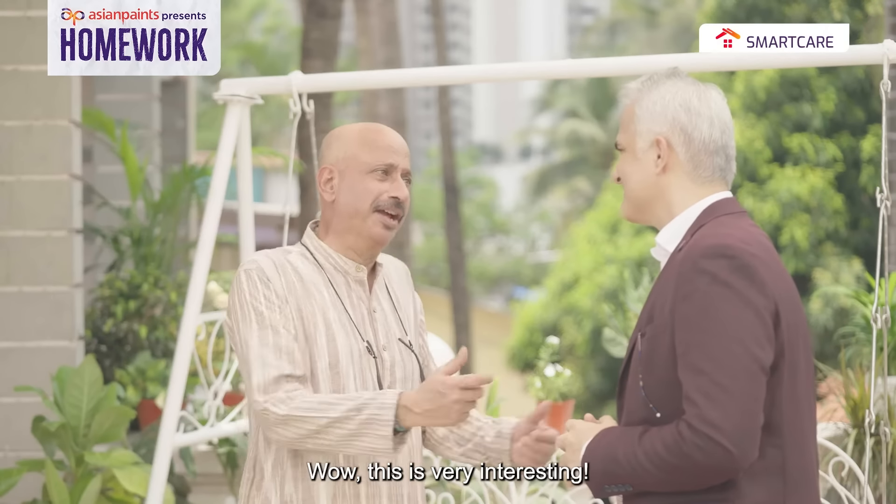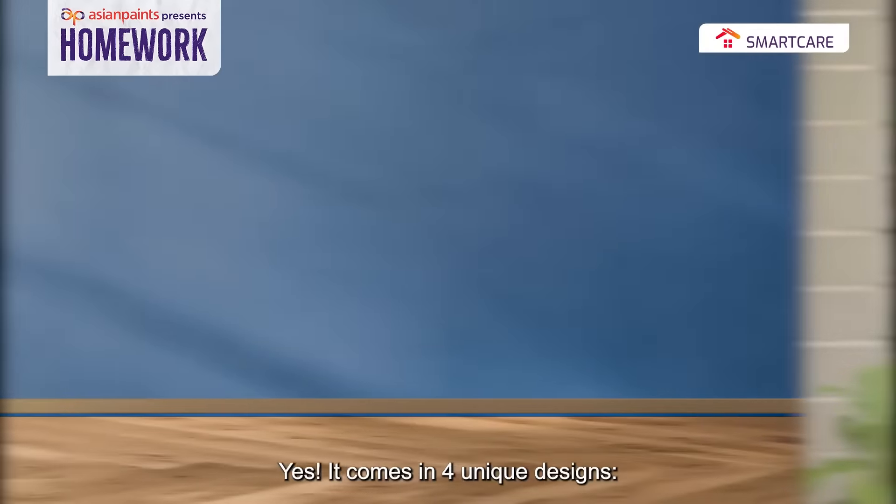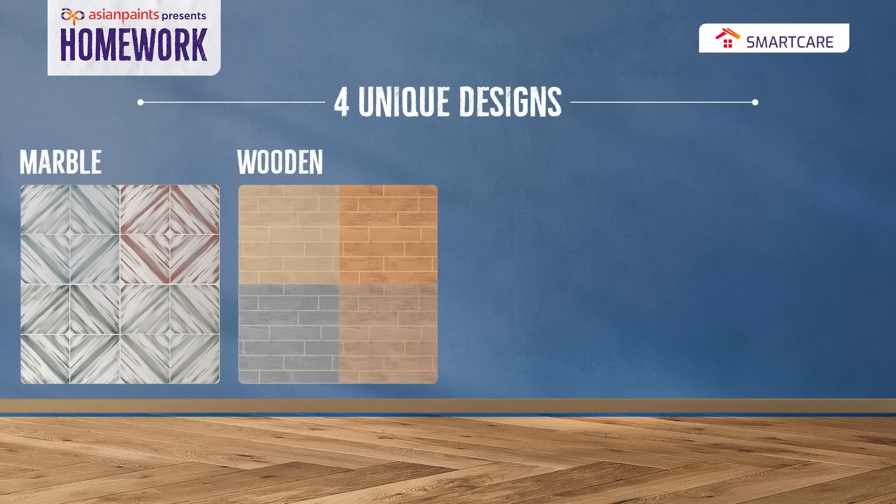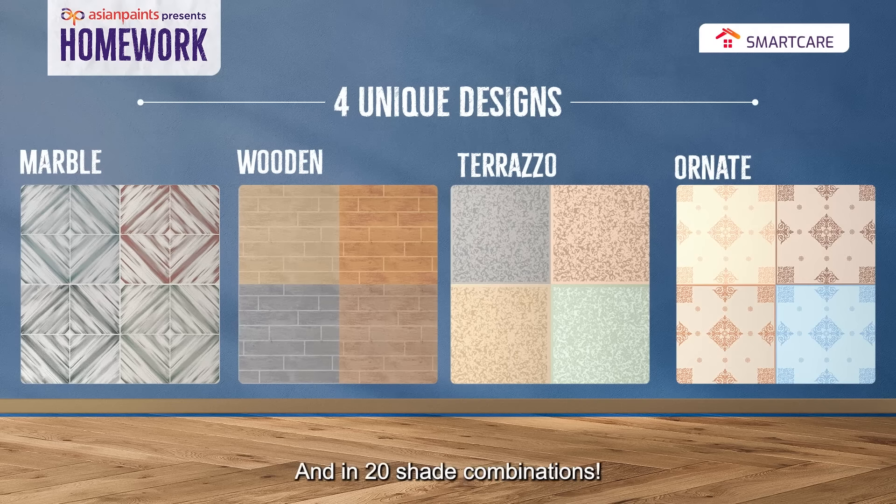Wow, this is so interesting! This comes in 4 unique designs: Marble, Puddin, Terrazzo, and Ornit. And it is available in 20 shade combinations.